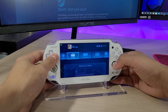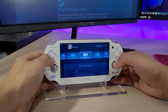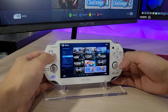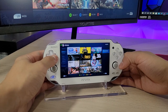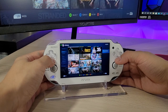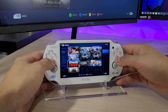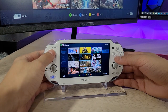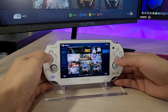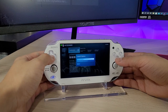Hey everyone, welcome back to another video. Today we're going to be looking at a really cool application called Moonlight on the PS Vita. You can basically stream off your PC onto your console, and you can play some of your Steam games that you have installed on your PC. The monitor here is showing exactly what's going on with my PS Vita. I'll run a game here real quick - let's try Astroneer.